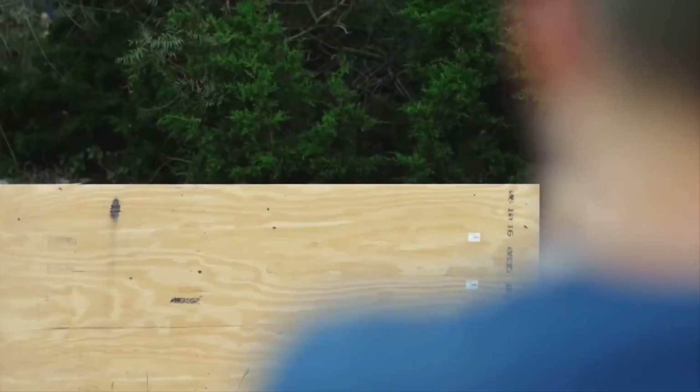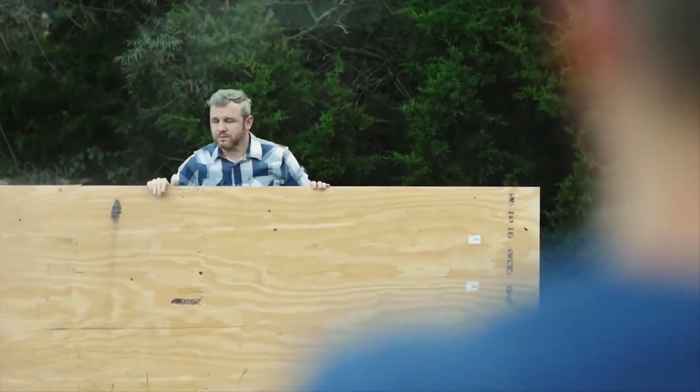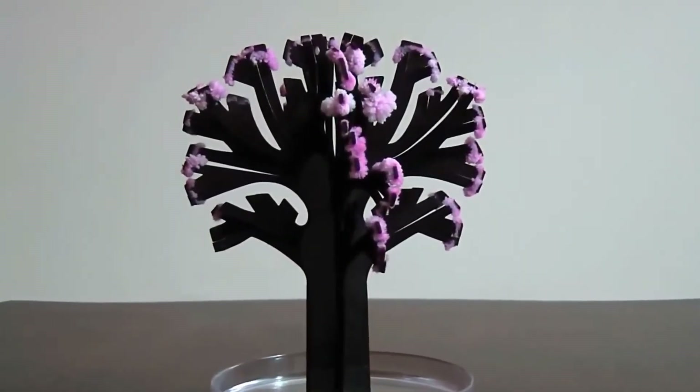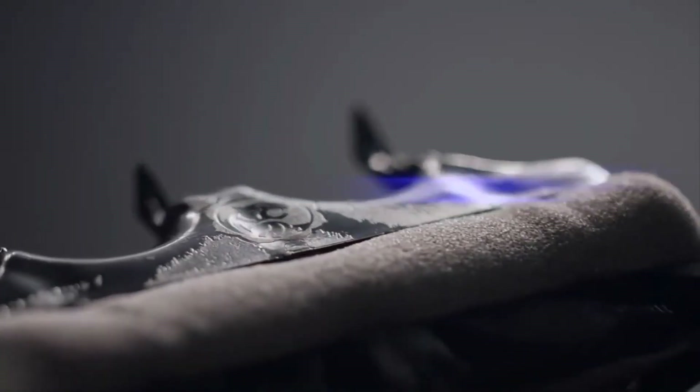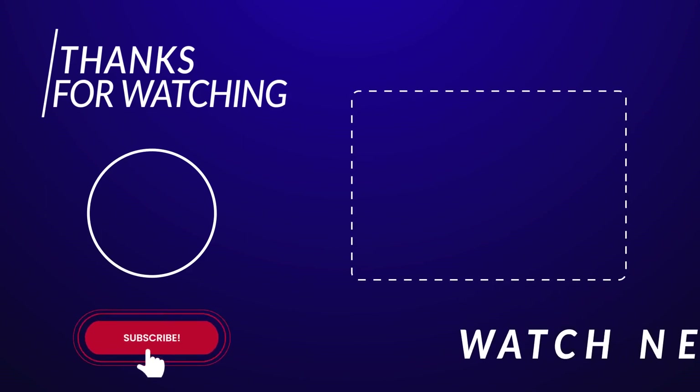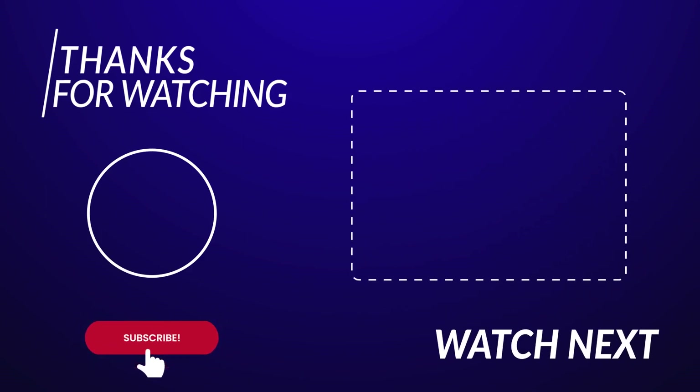In case you haven't done so already, please do like this video. To be the first one to check out our informative videos, take a moment to subscribe to our channel and set the notifications to all. Stay safe and take care, and I will see you around in the next video with some more irresistible gadgets.